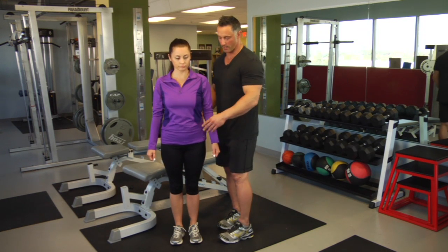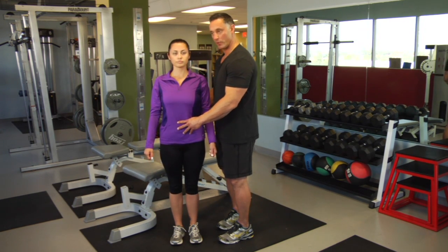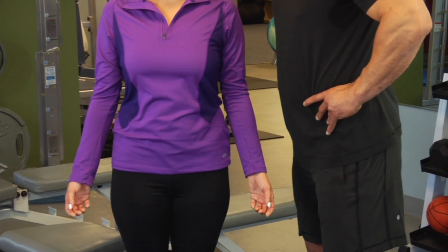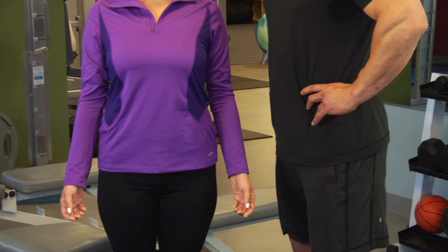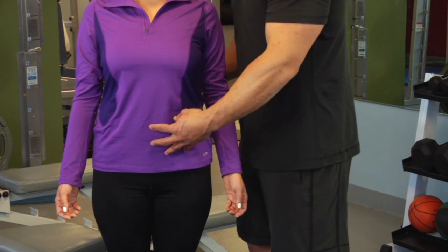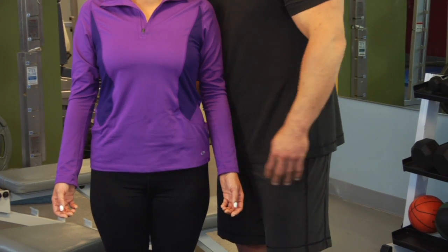So when you're doing a proper bicep, engage the stomach, find your pelvic neutral. How you do that is by sticking your butt out, sticking your butt in, and then in-between that motion is your pelvic neutral. The second part is engaging the stomach, holding it tight, and then holding the glutes.